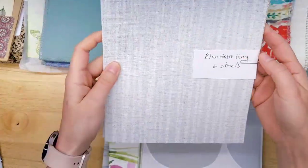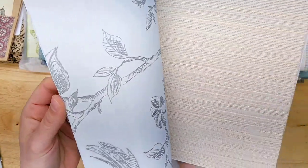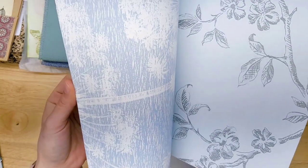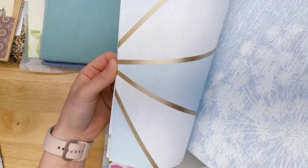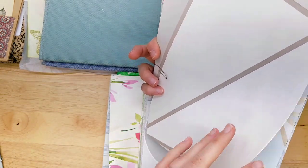Blue Grass Way — look at those flowers. Kind of like the faux grass cloth, but I love those flowers. Look at the gold lines. This is fun for die cutting.